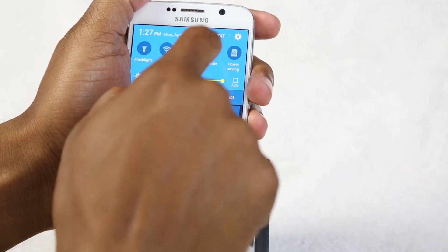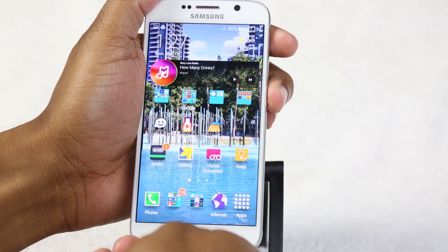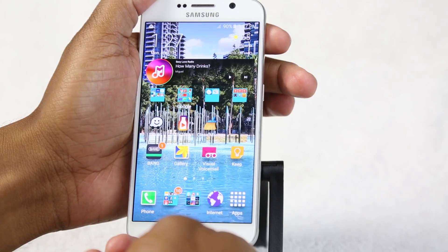Now I'm going to turn the volume up just so you can actually hear because it makes a cool little noise. There you go.